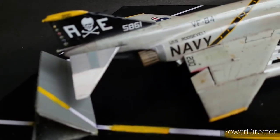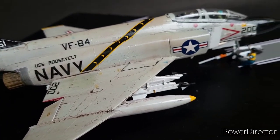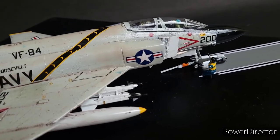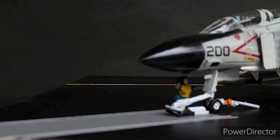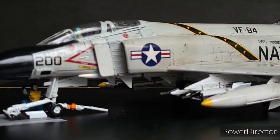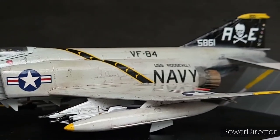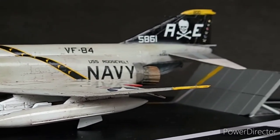It had 11 weapon hardpoints for a wide variety of weapon loads. The Phantom made its maiden flight on 27th May 1958. Despite being a heavy aircraft at 60,000 pounds or 27,000 kilograms of maximum takeoff weight, the F-4 has a top speed of Mach 2.23 and an initial climb rate of over 41,000 feet per minute, which is 210 meters per second.